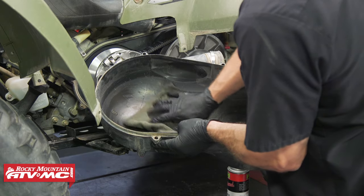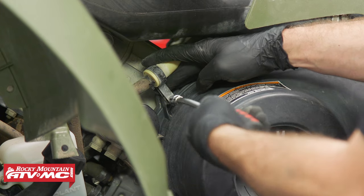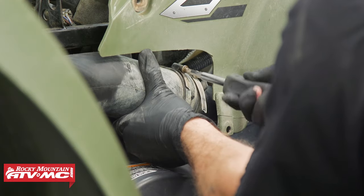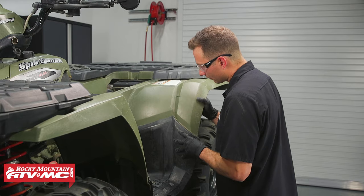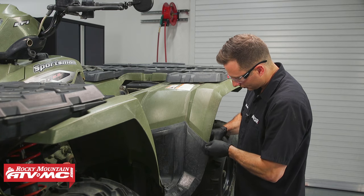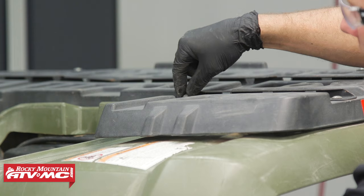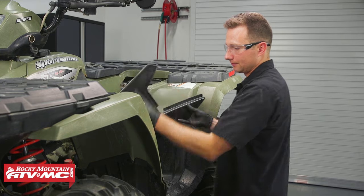Next, clean out the clutch cover and reinstall it. As you install the mounting bolts, make sure any brackets get put back into place, and make sure you line up the rubber boot for the vent tube and tighten down the hose clamp. Then install the footrest cover. Reinstall any bolts removed from the rear fender and rear rack, then install the side panel and the seat.